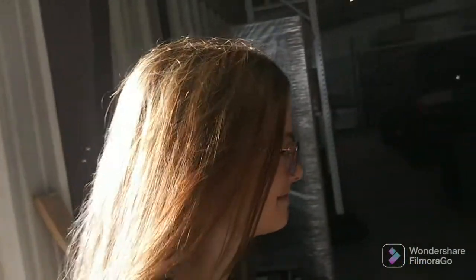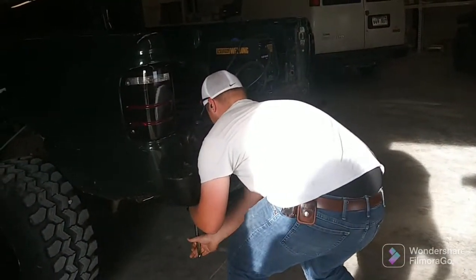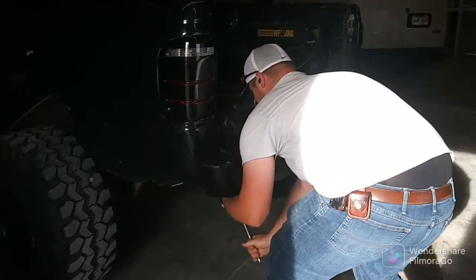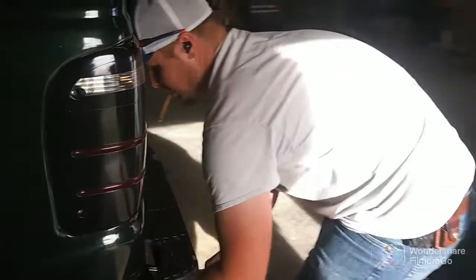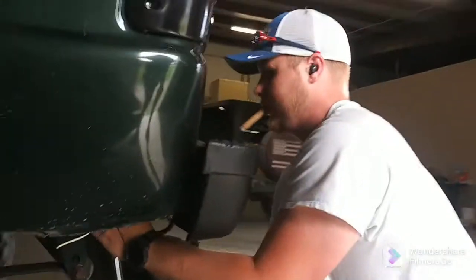It's on the top bolt — it's a thirteen-sixteenths. How do you feel? Do you feel like you worked out? Did you break it loose? Yeah, look at you go!